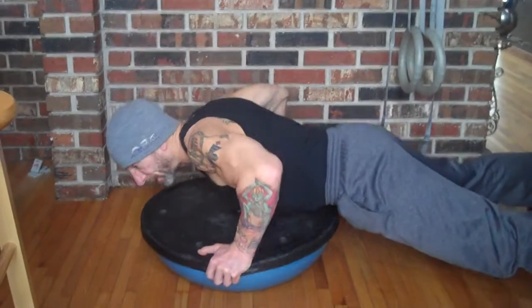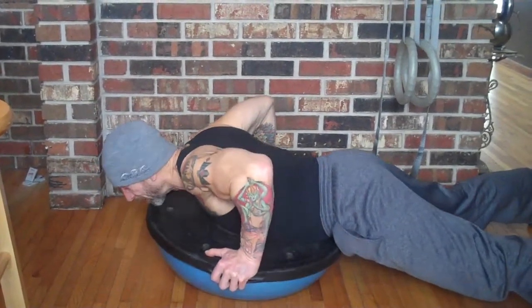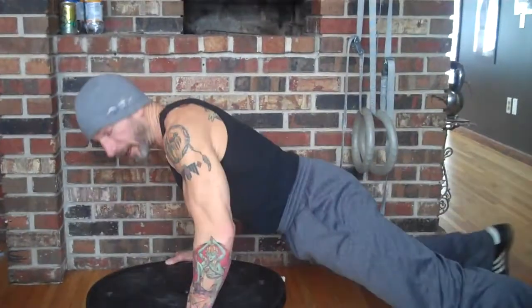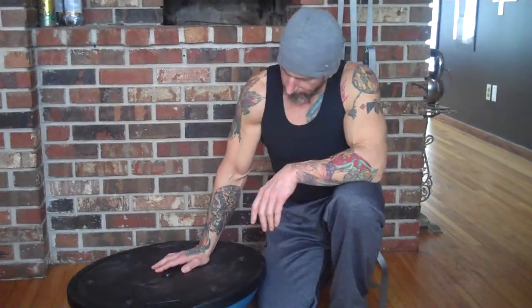Once you get really good at it, you come down, you can rest, you can stretch your hips, and then you can push up and bring it off the ground like a handclap. It absorbs the shock of your shoulders and your joints — your wrists, your elbows, anything like that. It also makes it fun to do push-ups.